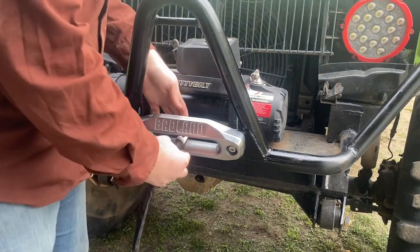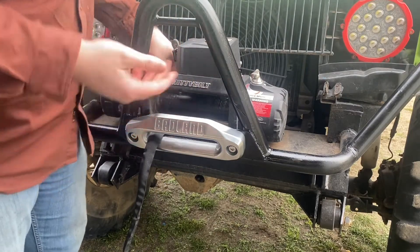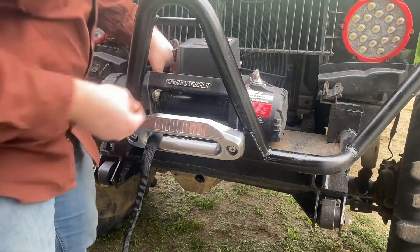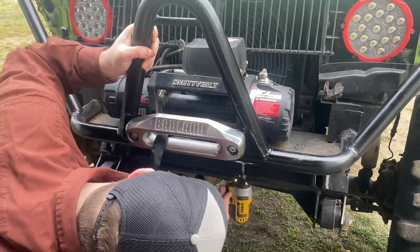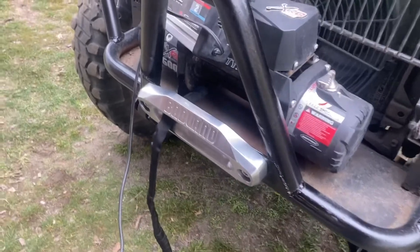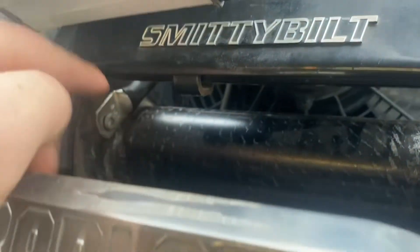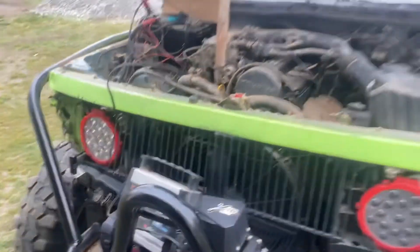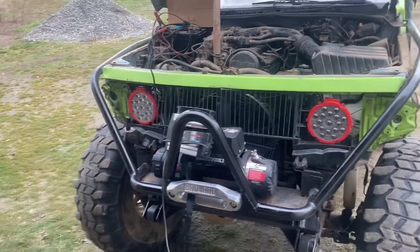Now it's time for the moment we've been working towards — getting this winch line put on. We have this tab where we'll screw into the existing hole where we removed the steel line from. Going to reinstall the winch. Now it's time to start running the cable in, getting it all around the drum nice and tight. I slid the winch line through and around the drum and put the screw back in. Currently charging the battery since it died from running it out earlier.